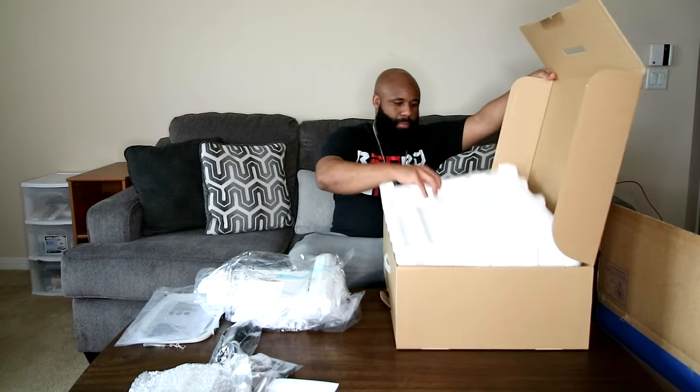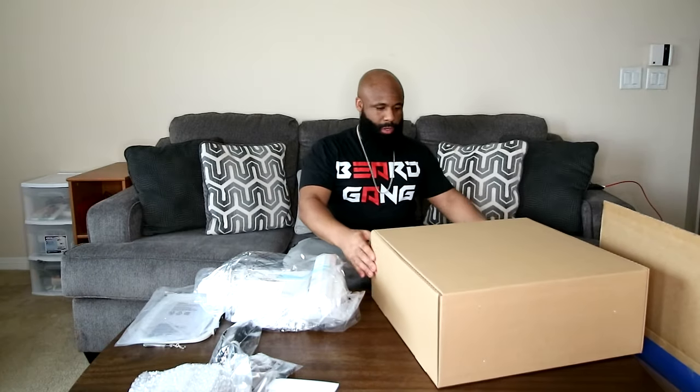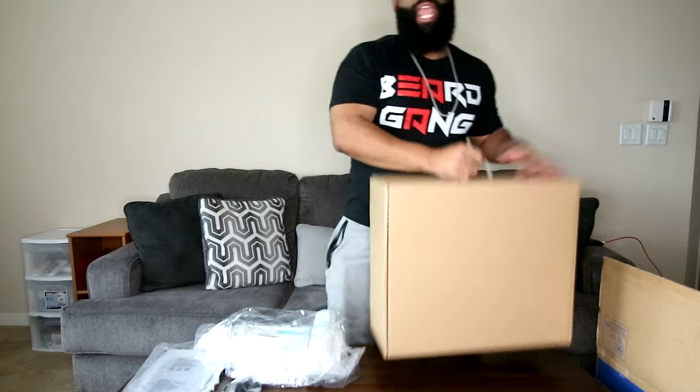As soon as I put this back in... it was upside down. Let me pop this out, hook this around, loop it up, and let's make some room on the table for the main event, guys.